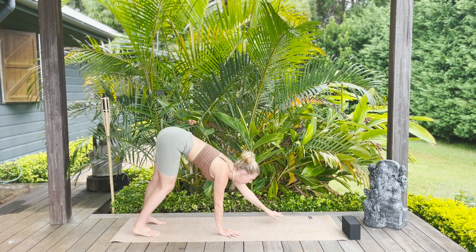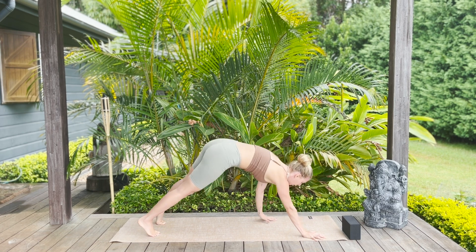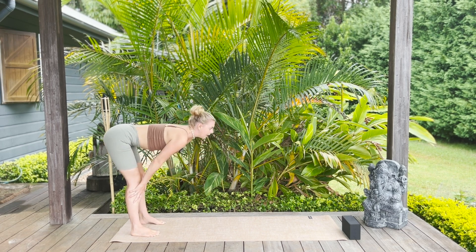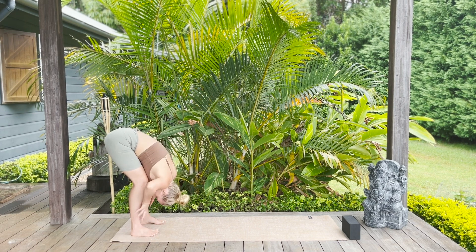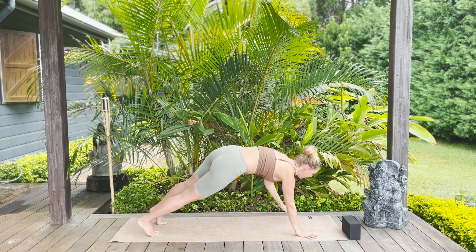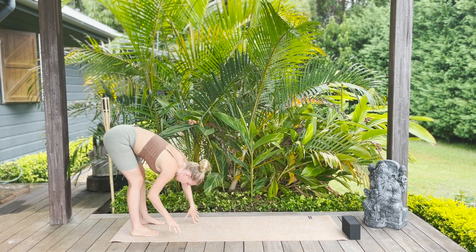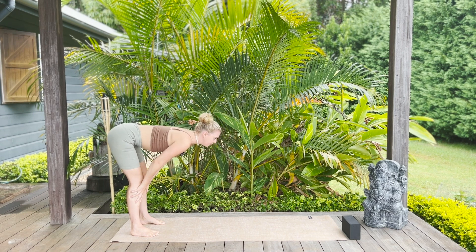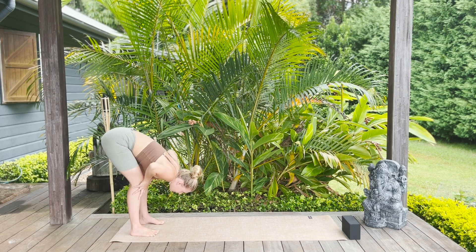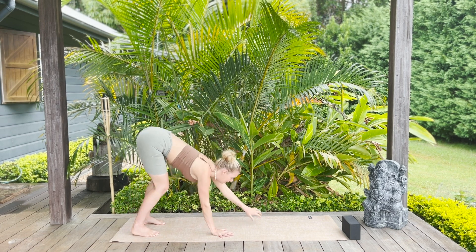Back to plank — walk it out on the exhale, strong straight legs, take a breath in. Walk it back on the breath out, halfway lift on the inhale, fold on the exhale. Continue: halfway lift, walk the hands forwards into plank. Even with the halfway lift, think about the low belly pulling in — lengthen, really mindful of the core working. Exhale, hands come down, walk it back to plank.